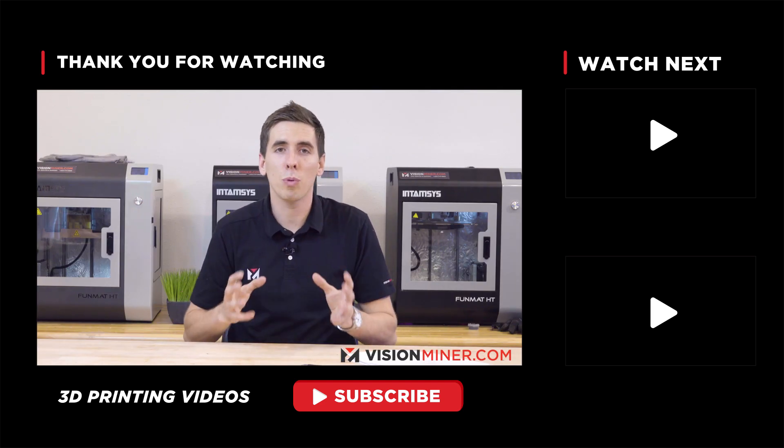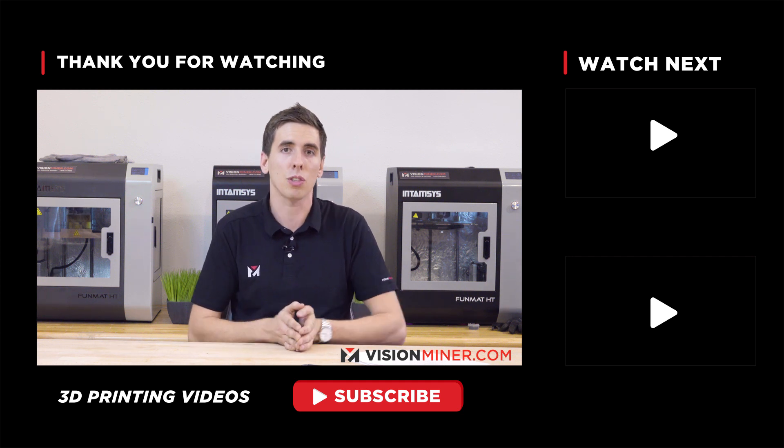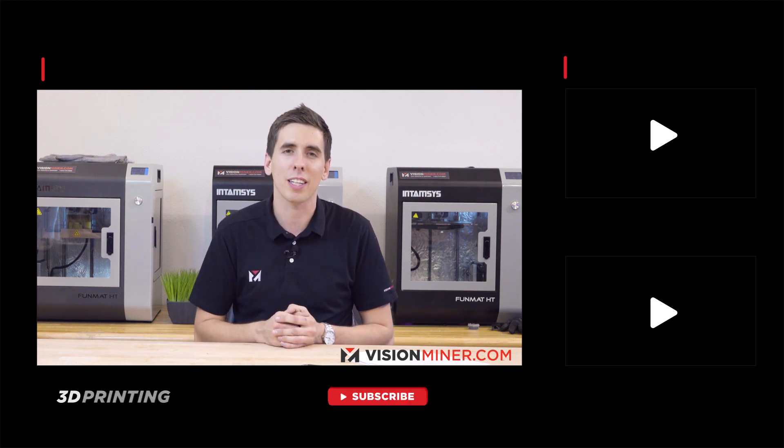We're going to be releasing a lot more tips, tutorials, and guides on how to print these high-performance thermoplastics. So hit subscribe, stay tuned, and we'll see you on the next video.